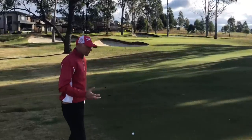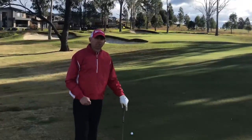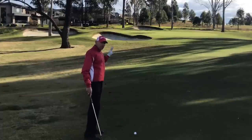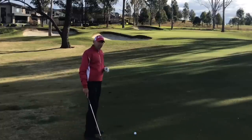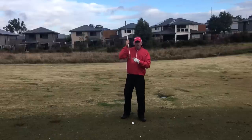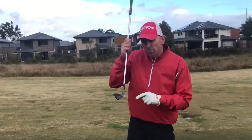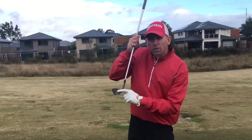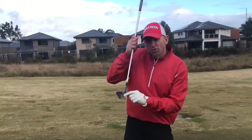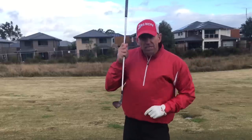I want to get the right conditions so that I can hit it low with spin. It's going to skip a little bit but then it's going to check up nicely on that green. I've got a gap wedge — normally I'd hit sand iron from this distance but I want to hit a little bit lower. I'll still get enough spin with the gap wedge. The right conditions: number one, where on the club face do we want to strike the ball? Where we strike on the club face is really going to determine how high the ball goes. Striking lower down, around the bottom three or four grooves, the ball will still get up in the air but low enough to get under that branch, and we're going to get plenty of spin from there as well.